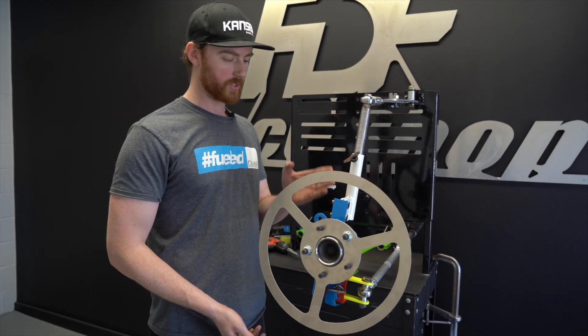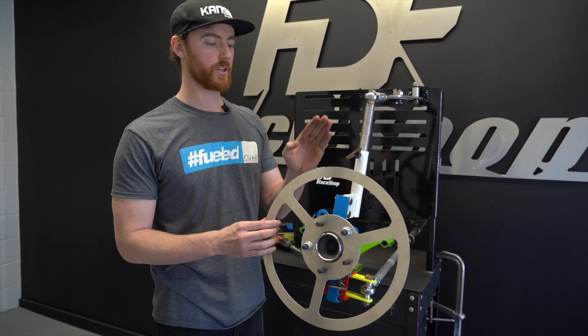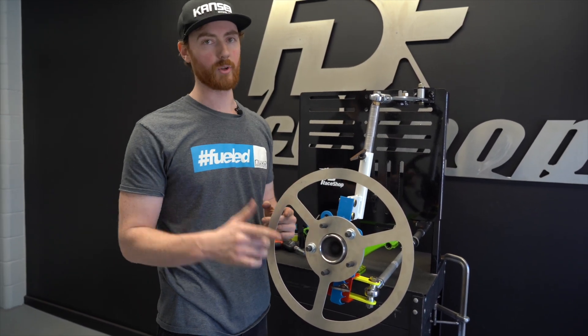Keep this in mind because when we change up the camber source from using the lower control arm to just using the knuckle, those numbers will be different.